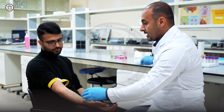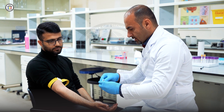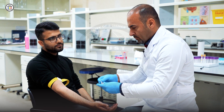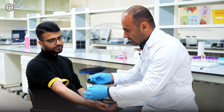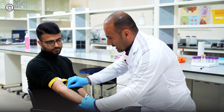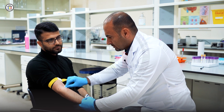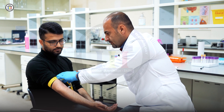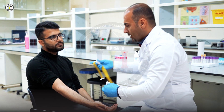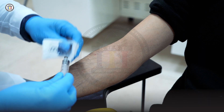You have to use an antiseptic — we have different antiseptics, but normally you can use an alcohol pad. Clean by a circular motion, just like that. After cleaning the puncture site, remove the tourniquet and wait about 30 to 60 seconds for air drying.